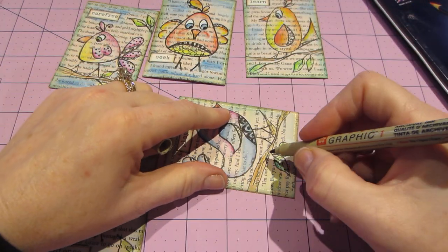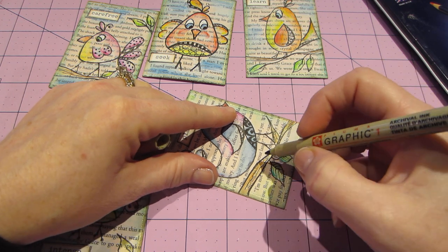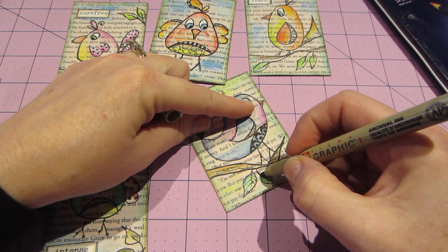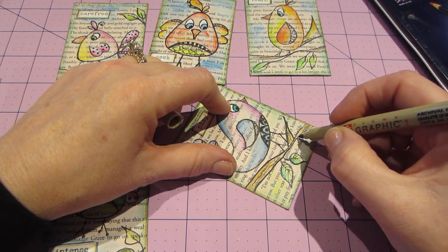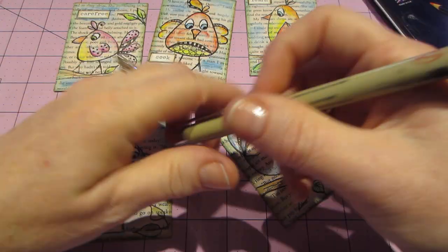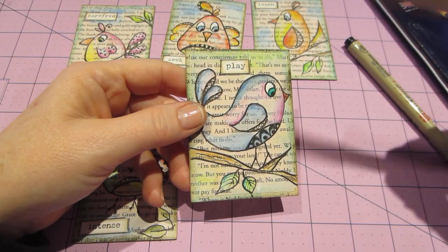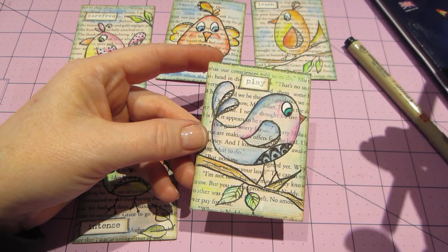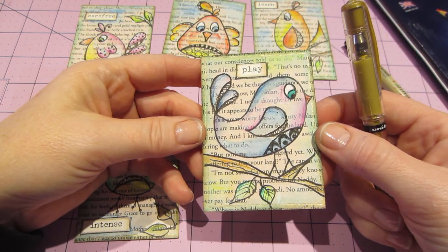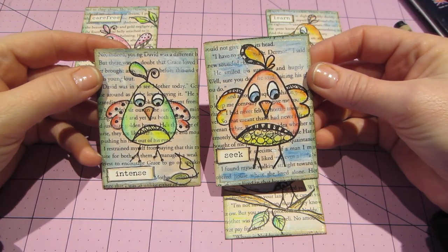After you color and feel like you're done, you can come back and go over all your lines again, because they can get covered with the gesso. I really like the lines to be dark to give depth. The eyes got all blurred out. I went around the words with a black Micron pen, and on the edges I used my jelly roll gold pen — I just like that. And that's how I finished them off.